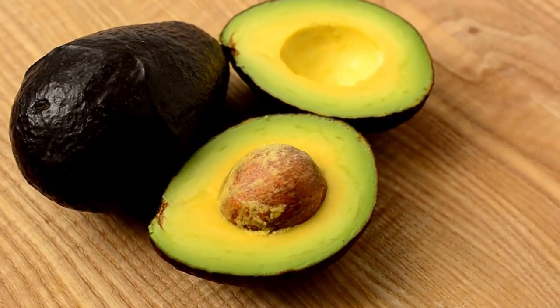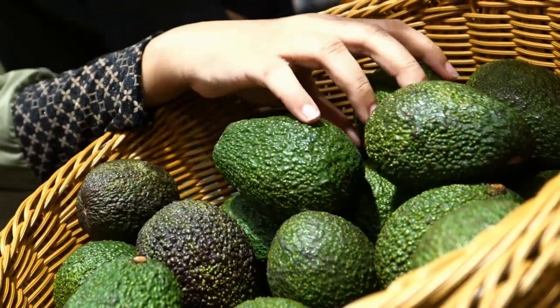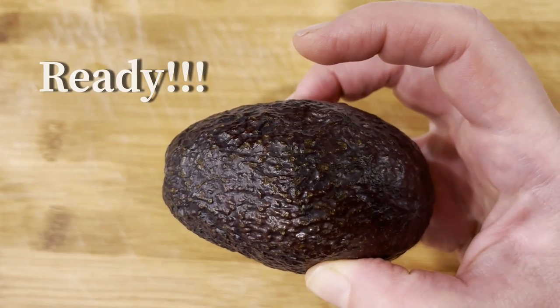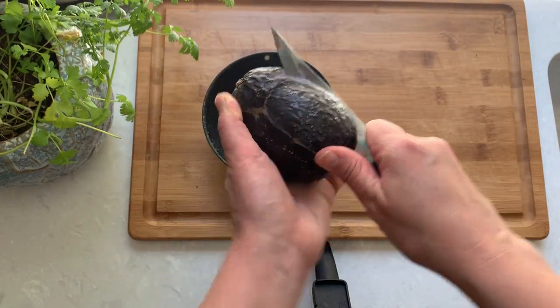We start with one avocado. To get a perfectly ripe avocado, my quick tip is buy them firm, let them naturally ripen on the counter for two to three days, and test every day by gently pressing with your finger. When it's slightly soft it is perfectly ready. If it's mushy then it's overripe.